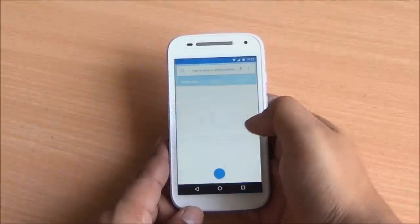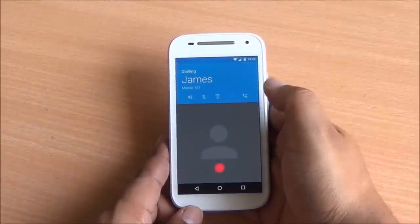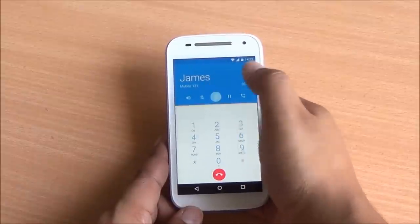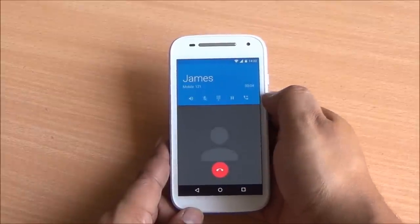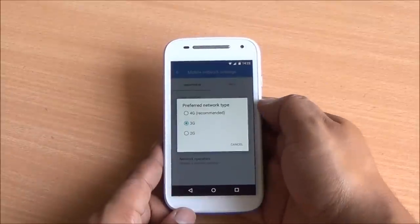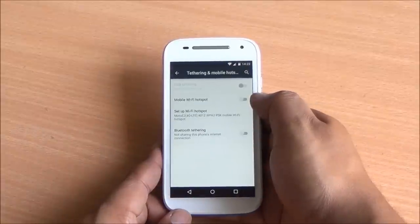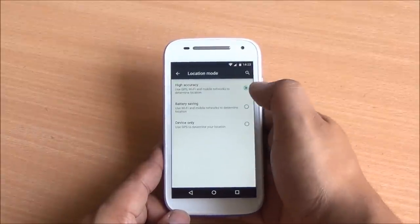Coming to network and call quality, we didn't have any major issues. This phone retains network quite well. I wasn't able to test out 4G capability because it's not available in Delhi as of now. You do have mobile hotspot, Bluetooth, USB tethering, and GPS, which works quite fine.